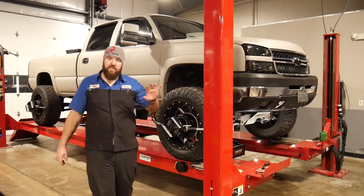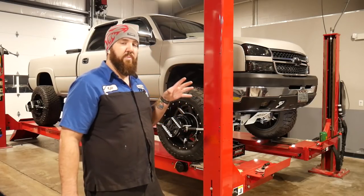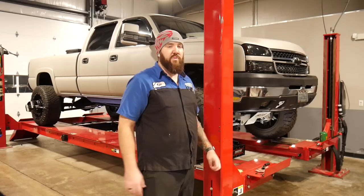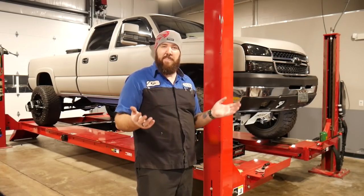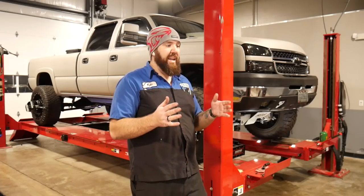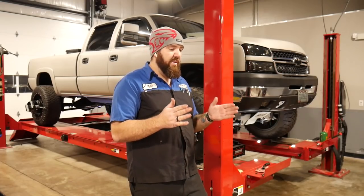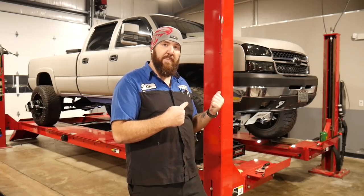Now that we've got the heads all set up on the truck, we're going to start the alignment machine and do what they call a compensation. We have to roll the truck forward about a foot so the alignment machine can read the heads mounted to each wheel and get the baseline setup. After that, we're going to do what they call a caster sweep — we'll turn the front wheels back and forth to allow the machine to get a compensation of where the wheels are at for our caster and camber.